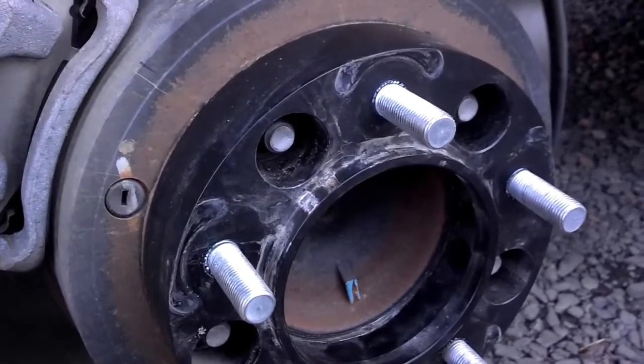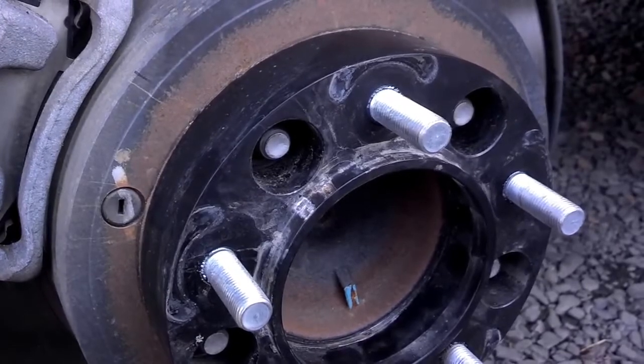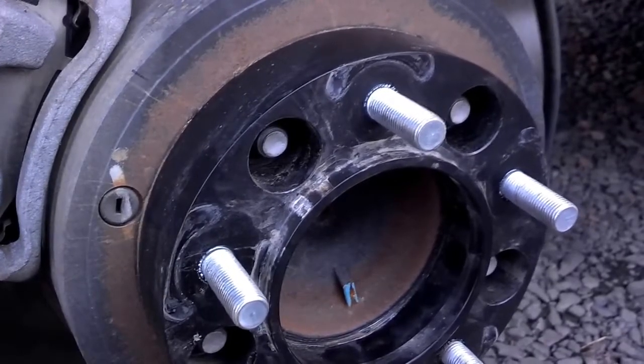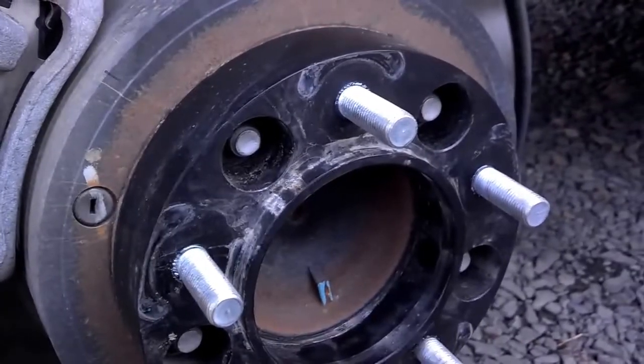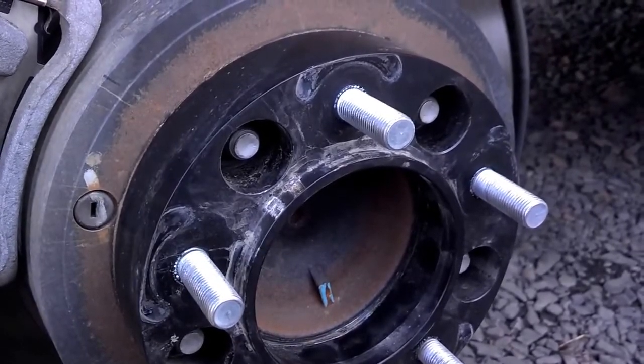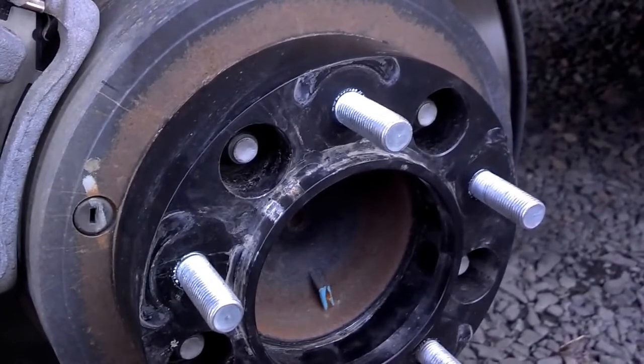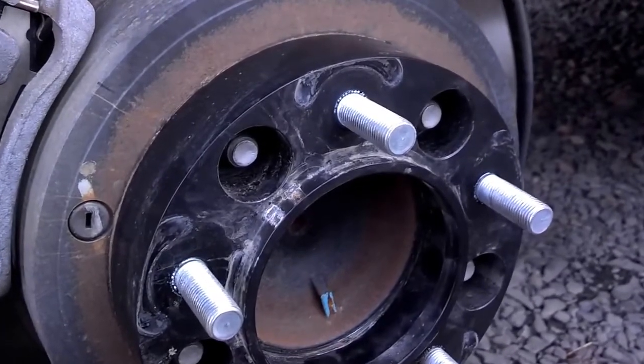Very, very important. If you're leaving your spacers on year-round — mine are only on for the winter, but still — I put them on, take it for a ride, come back, pull the wheels off, re-torque them. If you're leaving them on all the time, you still need to do that, and also check them every time you rotate your tires or any sort of service. Check them again.